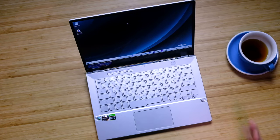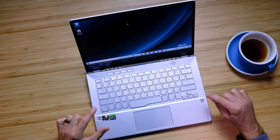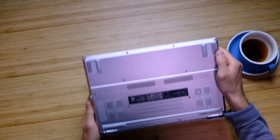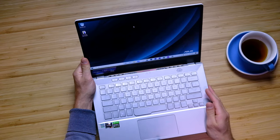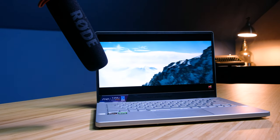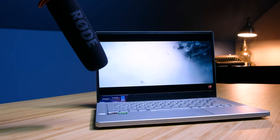Regarding the speakers, they're fantastic — not only do you have audio speakers on the top of the keyboard deck, but also along the bottom cover, creating a very nice immersive audio experience. If you're enjoying this video and getting some value, press that like button — it actually keeps my coffee warmer and I appreciate that.